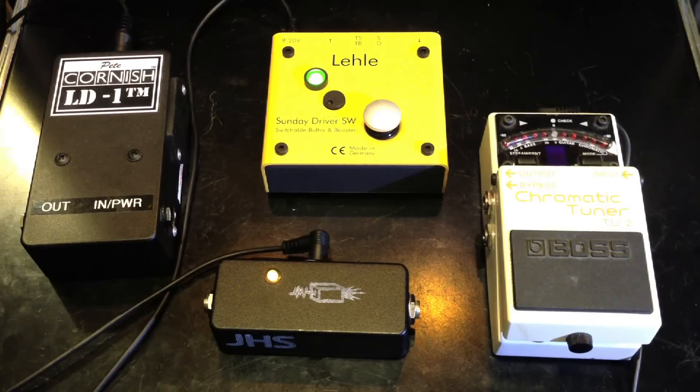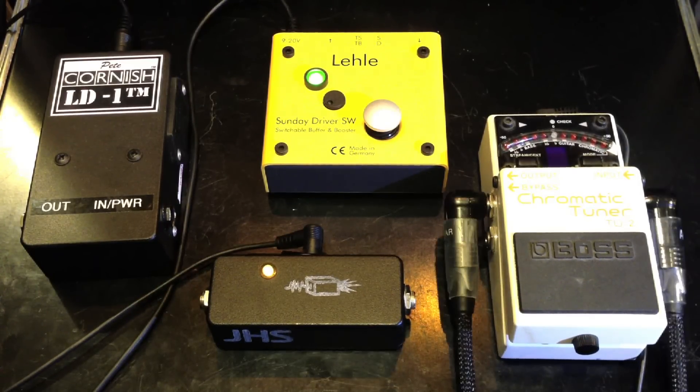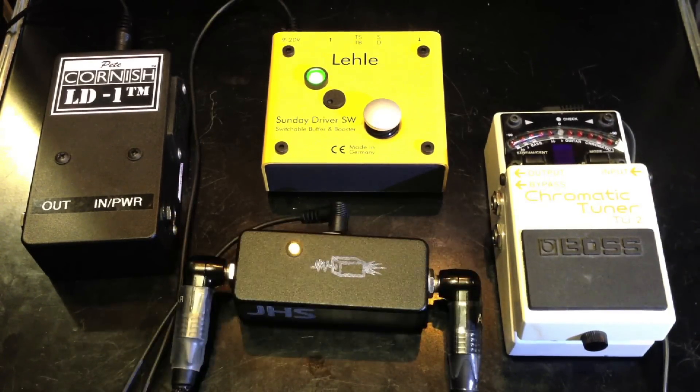I'm connected directly to the amp right now, so here's the direct amp signal, and then we'll be comparing the signal through the pedals. Here is the clean signal directly into the Vox.